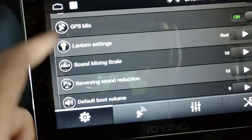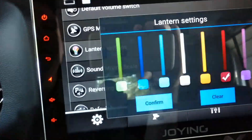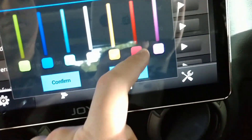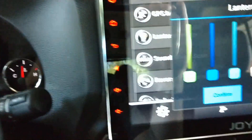Lantern settings controls the color of these accent lights. They're not as adjustable as the older units — it has green, blue, light blue, white which looks kind of blue, orange which looks kind of greenish, red, and supposed-to-be purple which also looks a bit off. I usually leave it on red since it kind of matches the red speedometer, but the old ones used to match Jeep colors perfectly and these do not.